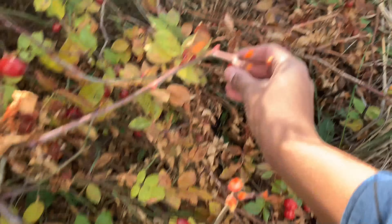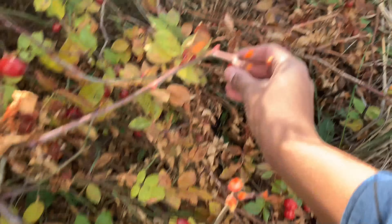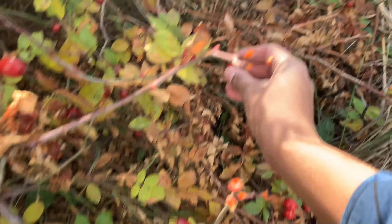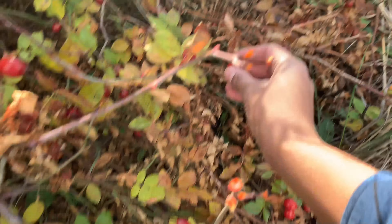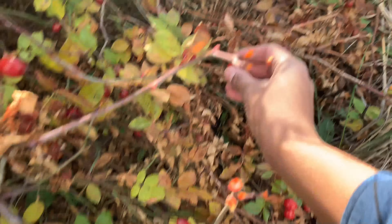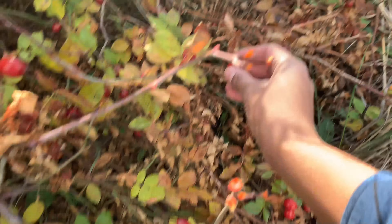If you kind of pull them back this way or twist them, they'll come off easier. Instead of pulling them straight — if you pull them, sometimes they'll kind of spring back and get you. But if you just twist them, they come off easier. So we picked our rose hips and we didn't have time to take care of them right away, so I put them in the fridge and they stayed in there just fine — probably about a week. Anyway, we did our Russian olives first, and if you want to know more about those, you can check out our other video.